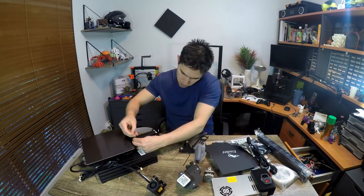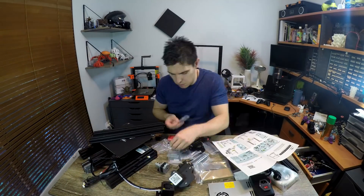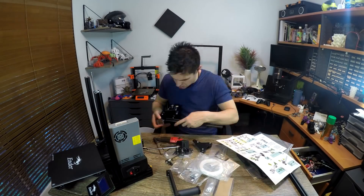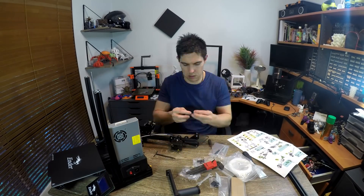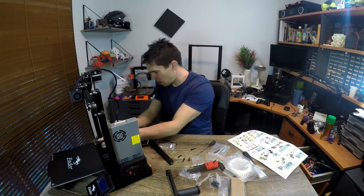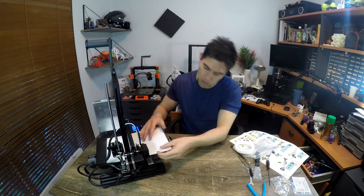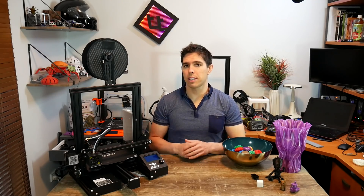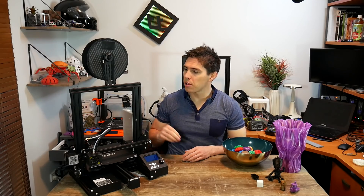Setup was pretty painless second time around. I got the whole thing assembled, levelled, filament loaded, and something sliced and printing within one hour — including pulling things apart to look for changes and making a couple of mistakes. The changes have not affected ease of use for a first-time user. As for quality control — and this is an evaluation of Creality products in general since I now have a sample size of two — this one is probably not quite as nice as my first one.